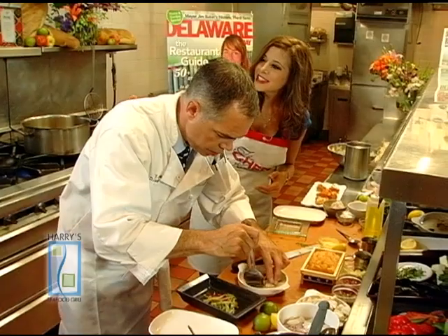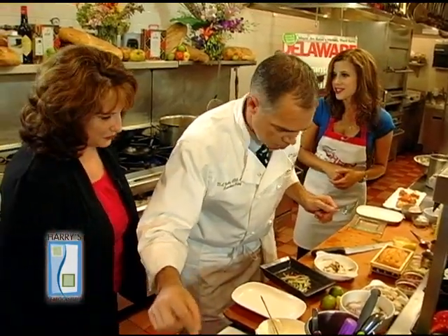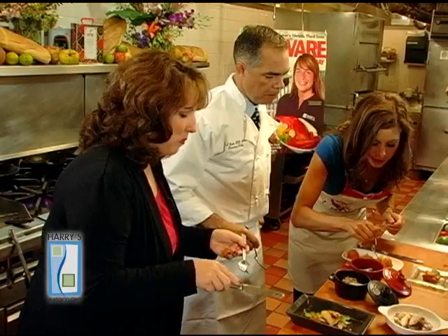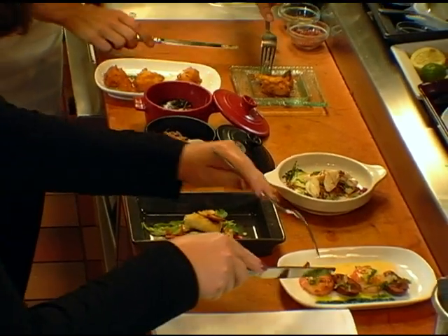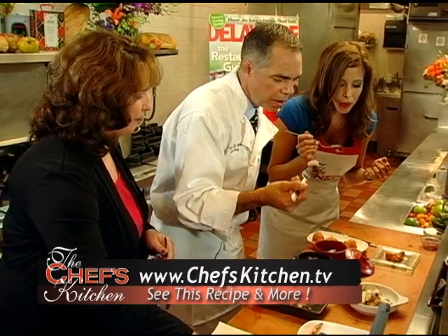And Maria Hess from Delaware Today — come and join us as we put together the final touches on our dishes. I'm going to try these fritters because they looked luscious while you were preparing them. All these items are some of the most popular items on the bar tapas menu here at Harry's Seafood Grill. We're very excited about this — seafood tapas has taken off very well.